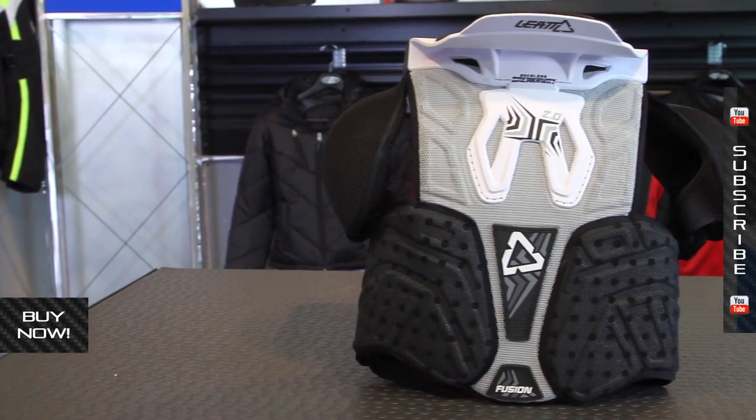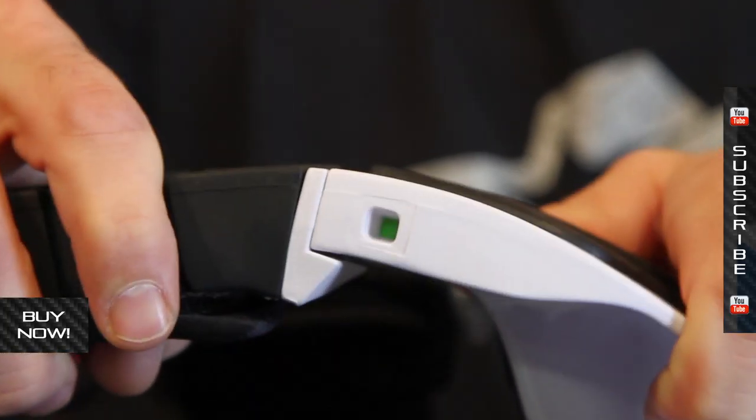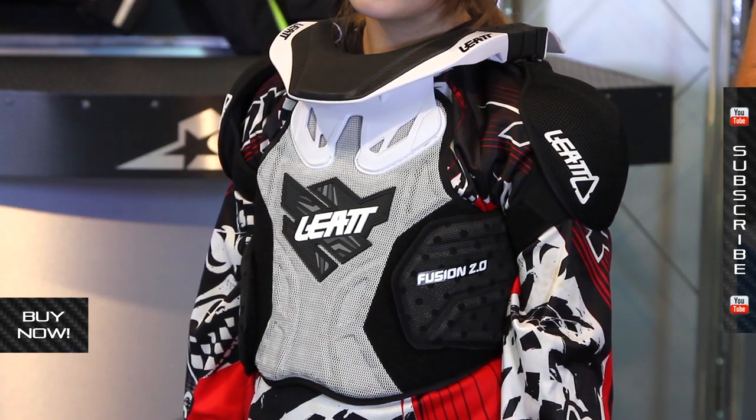Check it out — a real exciting product. I'm glad Leatt has brought this to the marketplace. You can find more information at MotorcycleSuperStore.com, see pictures and sizing information there. Don't forget to subscribe to us on YouTube to see more of these product videos.